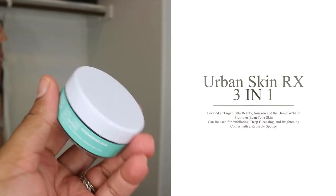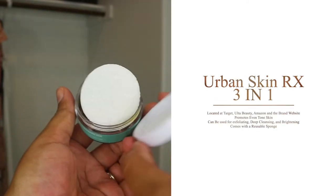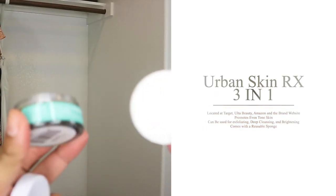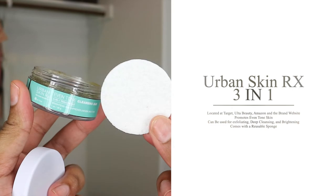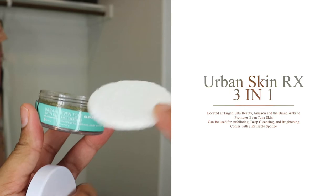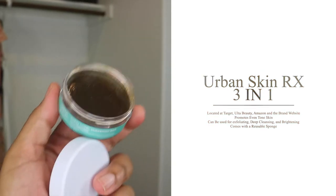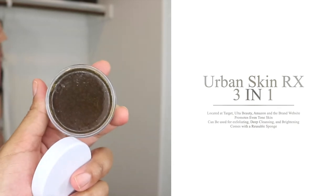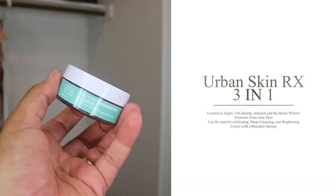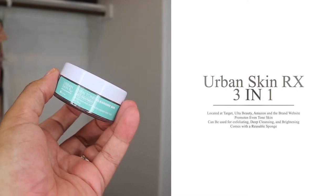This product is paraben, sulfate, and cruelty free. It's for oily, dry, combination, normal, and acne prone skin — that's what the product details state. It also comes with a washable reusable sponge, which you will see me use in the video. This promotes even skin tone and a healthy complexion, and can be used for exfoliating, brightening, and deep cleansing.